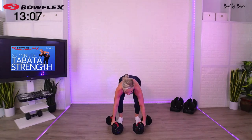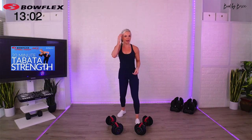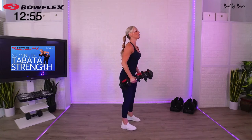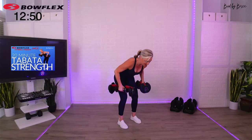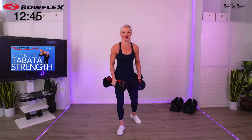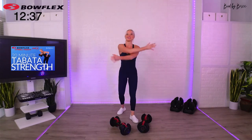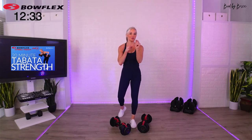Ten-second break — here's an example, shake it out. Last round, best round. Pick them up — two row, bicep curl. Why do we do two rows and one curl? Because your back is a little bit stronger than the biceps, so we're keeping that two-to-one ratio. I plan everything out very specifically for you. That's why it's so great if you join us every single week — I've got everything planned out to the second, literally.